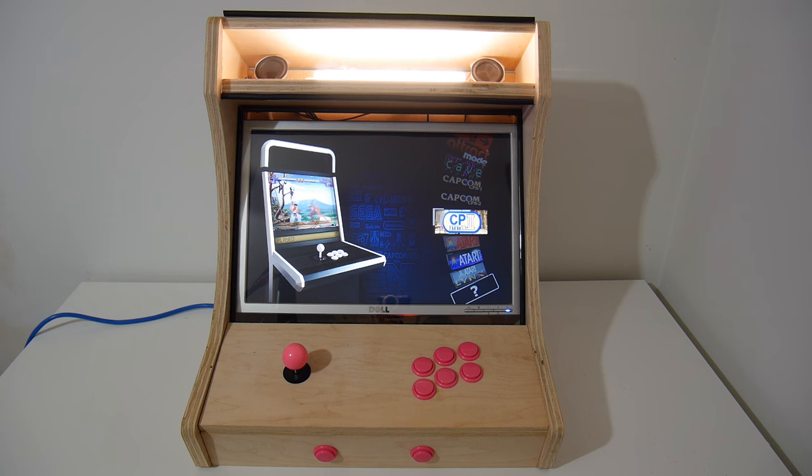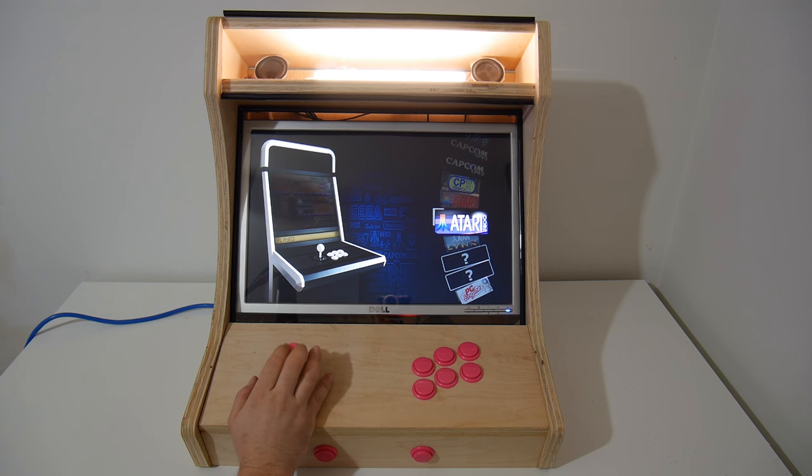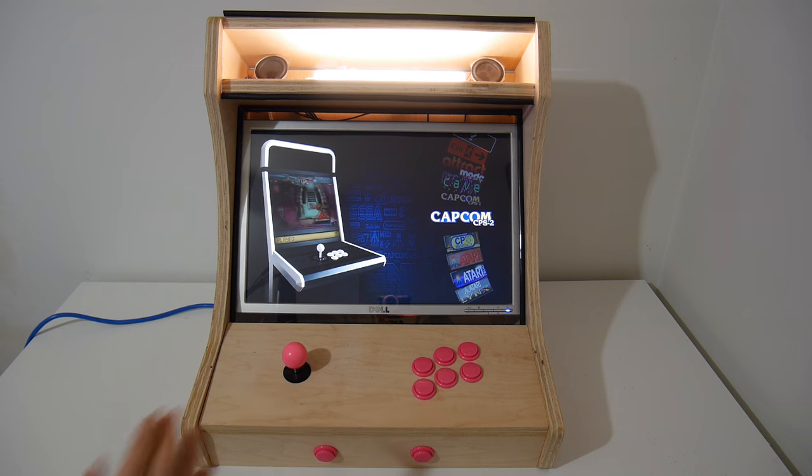I'll do FBA, MAME, Neo Geo and get rid of Atari and stuff like that. Don't get me wrong — I love Atari, I love SNES, I love Nintendo games — but this is an arcade cabinet and I want it to have strictly shoot-em-ups, fighters, and side-scrolling adventure games like Metal Slug. Let's zoom in a little closer and get into a little bit of gameplay here.